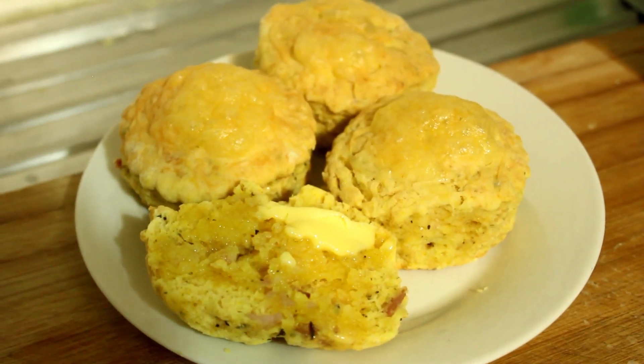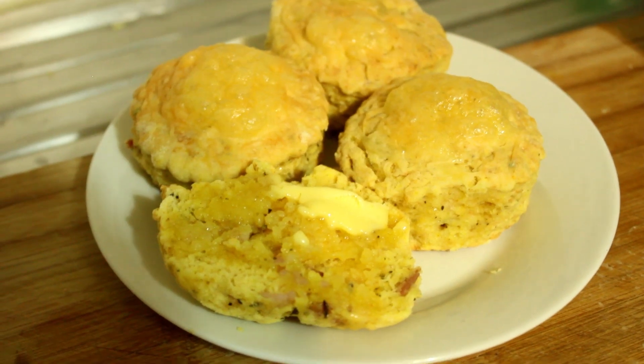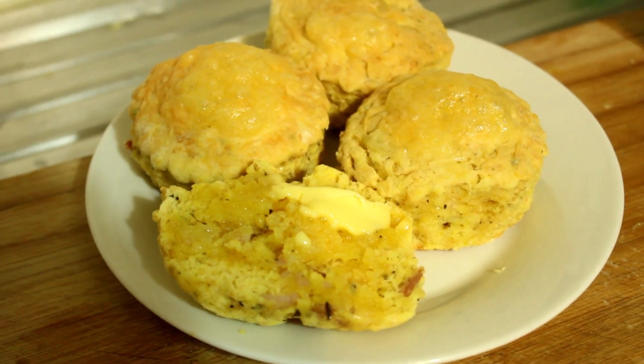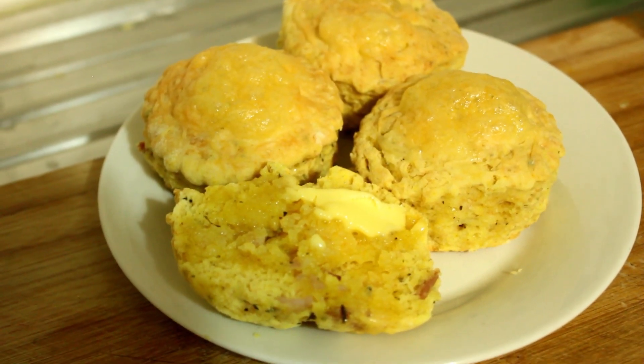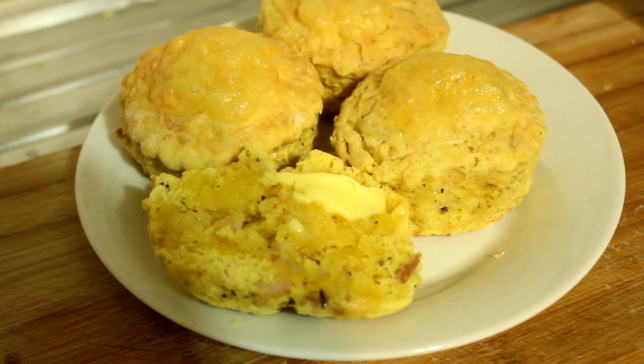Well hello ladies and gentlemen, welcome to my channel. This is what we're going to be making today: these beautiful savory cheese and bacon scones. Right, let's get cooking.